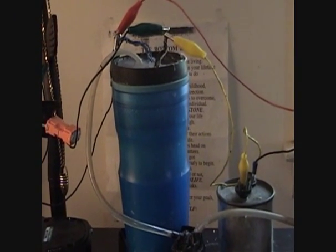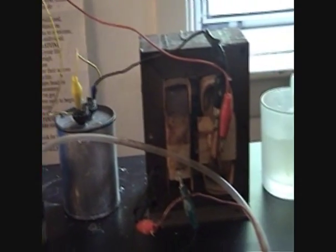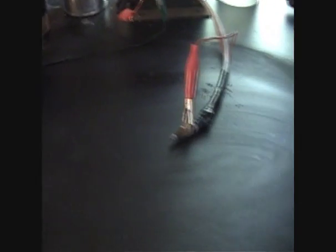I got my trigger tied off. I got the hydrogen jug hooked up through the capacitor to the transformer. Y'all have seen the ionization of the HHO flame before that I've done.